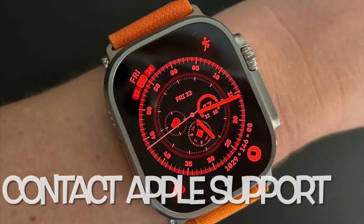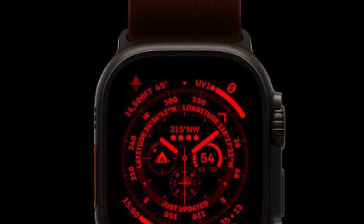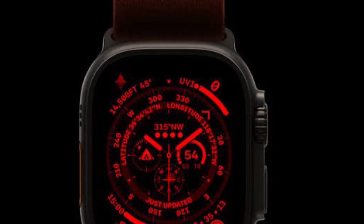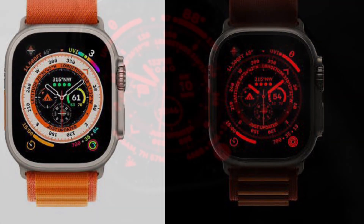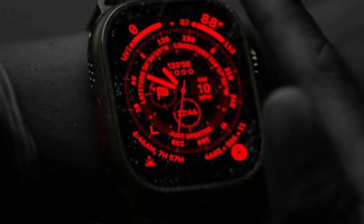And finally, I would recommend you to contact Apple Support if nothing works. If none of the tips has worked in fixing the night mode issues on your Apple Watch Ultra, contact Apple Support at the earliest. The problem might be due to some hardware failure, and in this situation, contacting Apple Support or an Authorized Service Center is the best way to go.